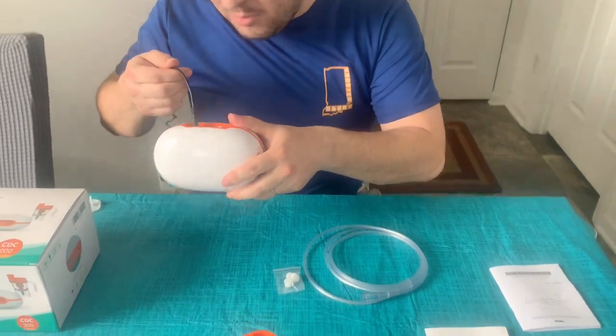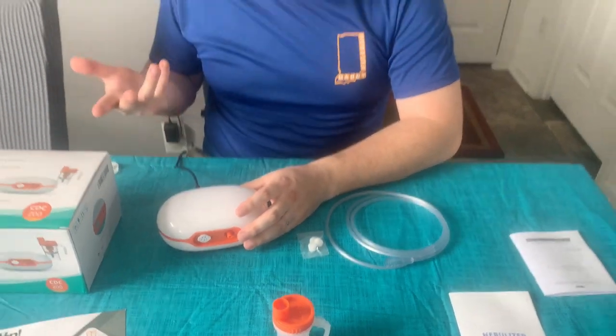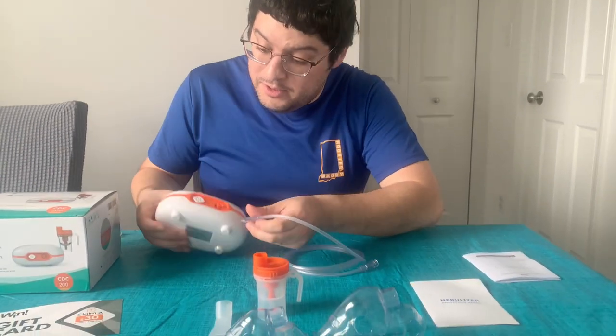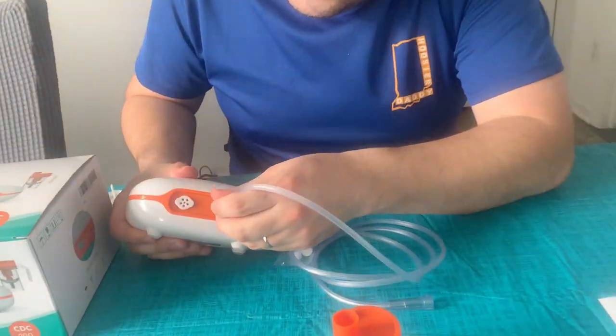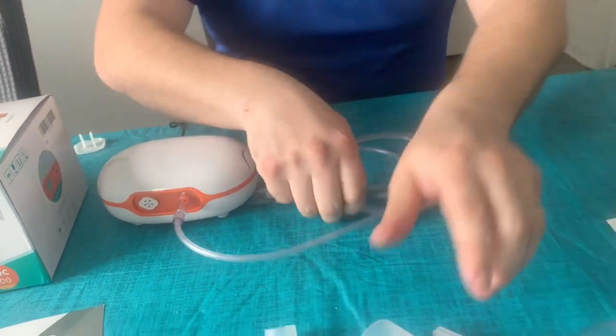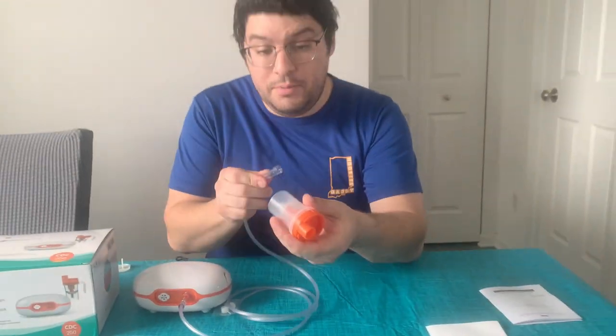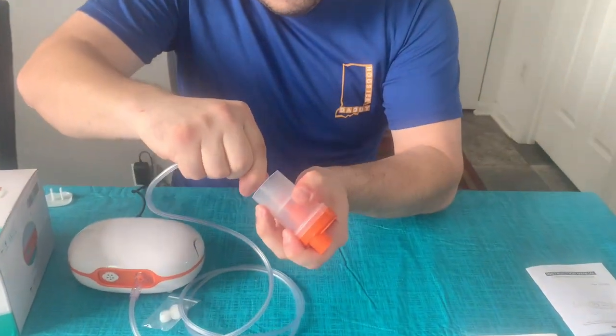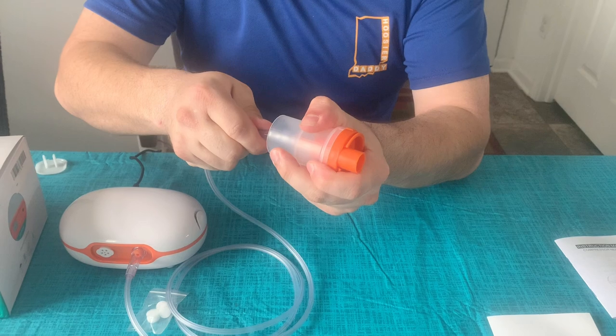First, I have it plugged into the wall here. If you need power, just plug it into the wall. We have our tubing here — we're going to attach that. Make sure it's tight. We have our liquid cup. Put that in the bottom and make sure that's nice and secure.